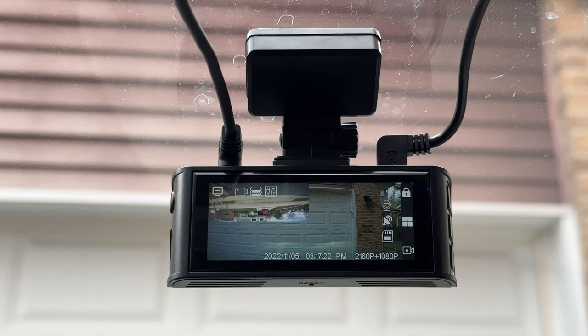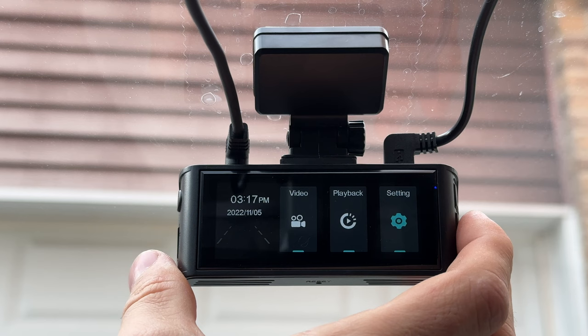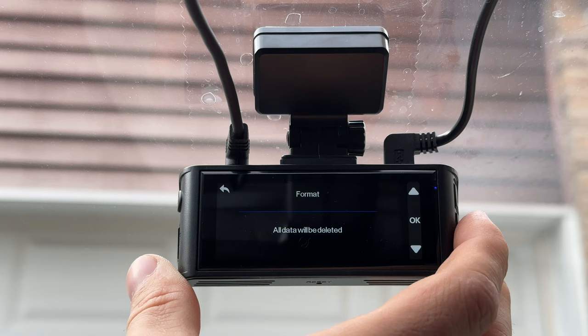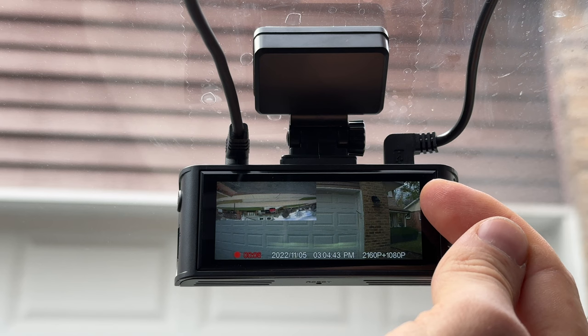Let's go to the menu and then settings to format. The SD card is not included with this device — that's something to remember. After formatting, here's our main screen — it started recording right away, which is pretty cool. It found the GPS and the mic is enabled. Right now it's filming at 2160p for the front and 1080p for the rear.